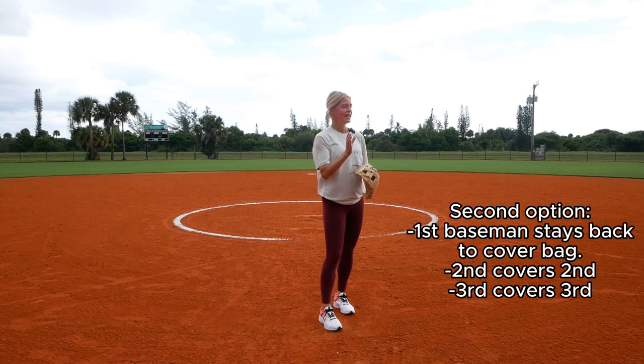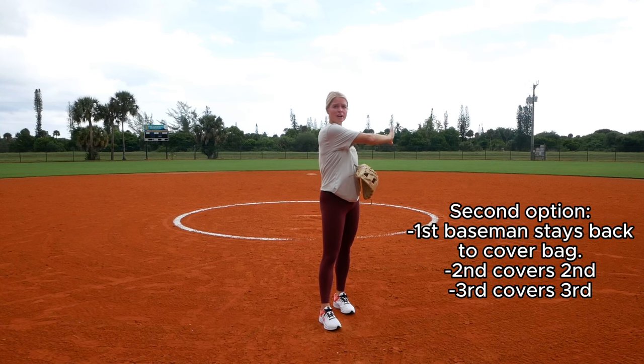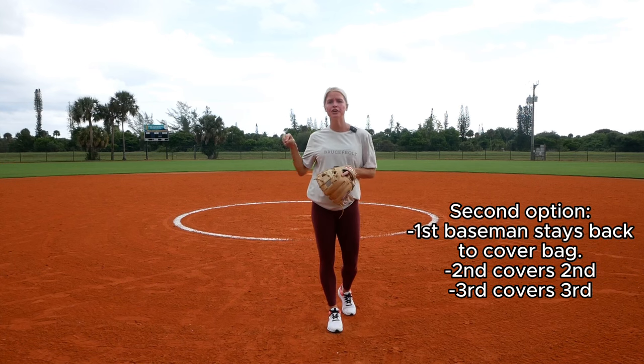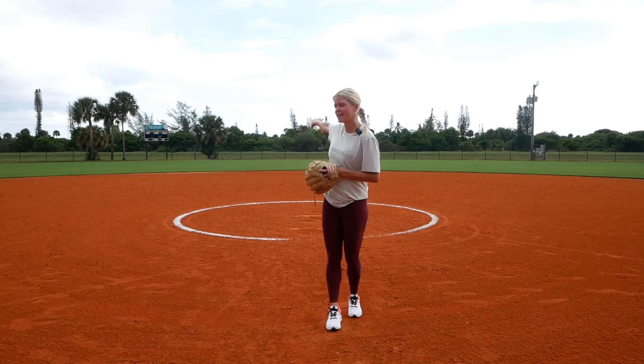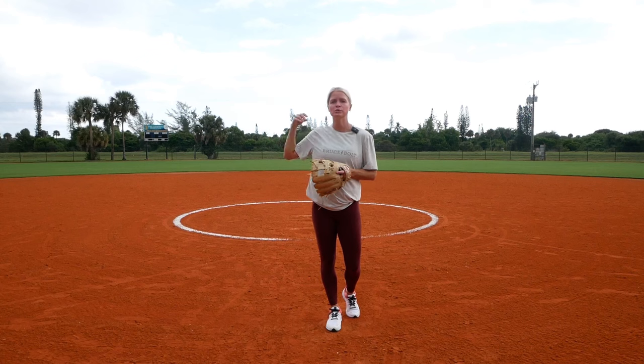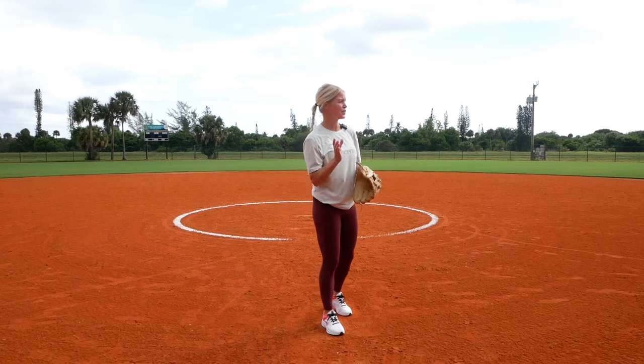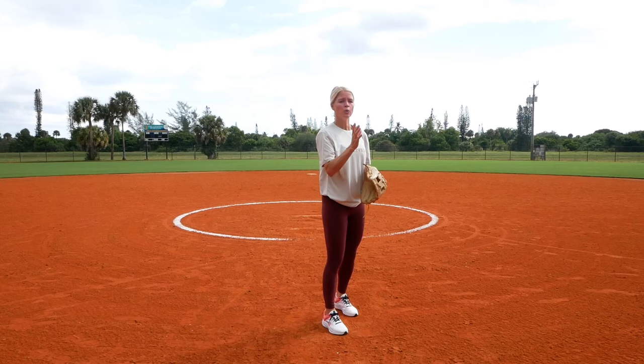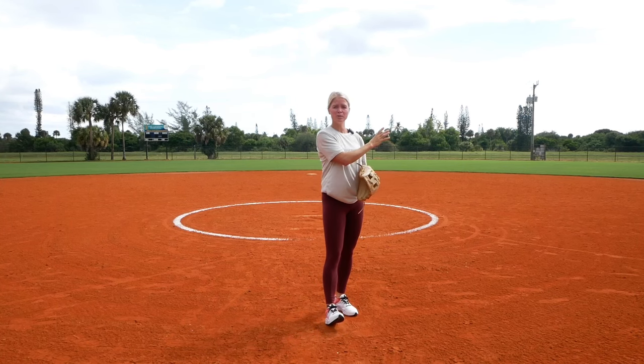The other option is to keep your first baseman back so they're not covering the bunt. The only defenders covering the bunt are the catcher, third, and pitcher. Shortstop can hang out around second base and third base will get back. The only time I like the first baseman staying back is if you have a very athletic pitcher. Even then, when teams recognize the first baseman staying back, they're going to bunt towards the first baseline and that's really hard to defend.